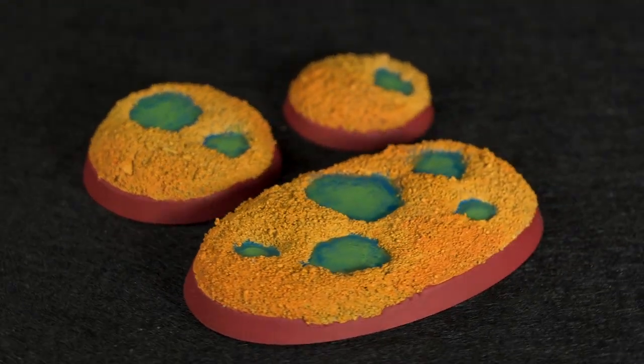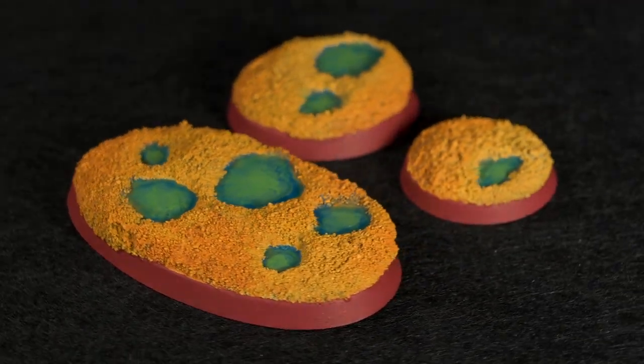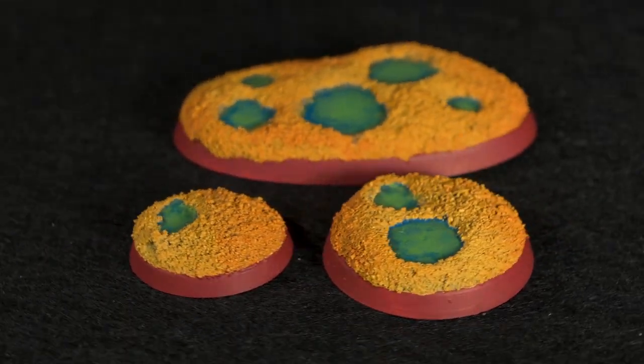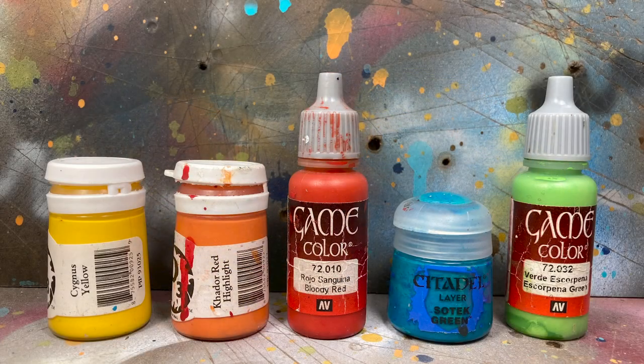Hey guys, Jay here. Welcome to Unzabattle and today I'd like to show you how to create some sulfur pool bases. These would make great bases for some really stinky miniatures. Here are the paints I'll be using — you can find a list of materials in the description below.